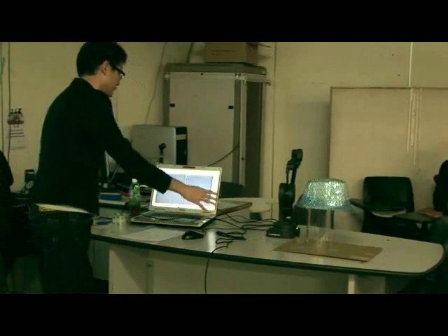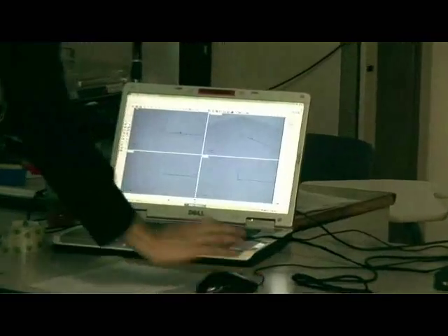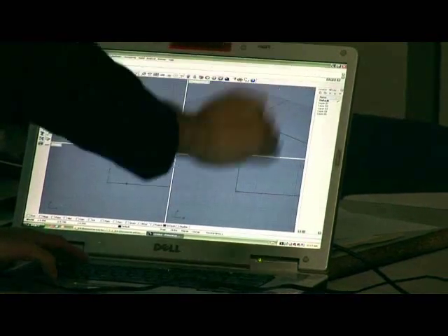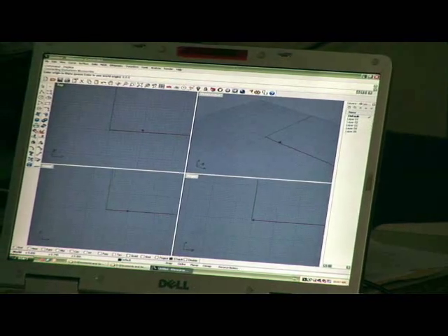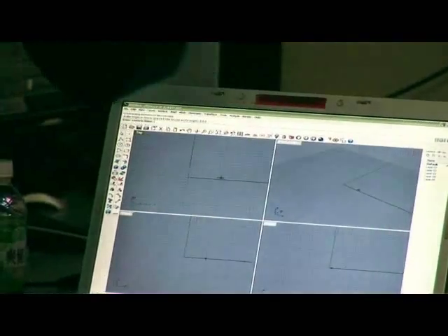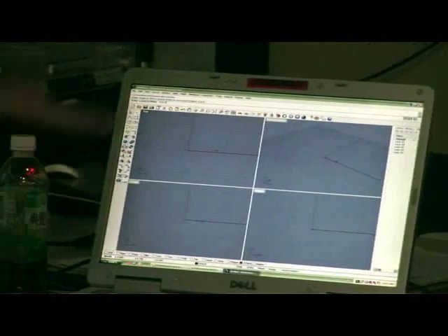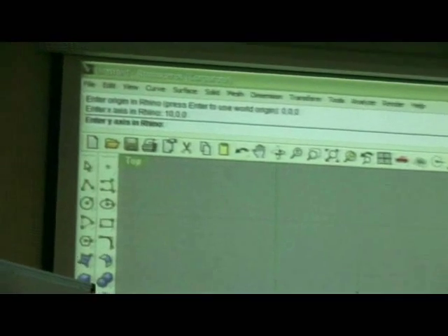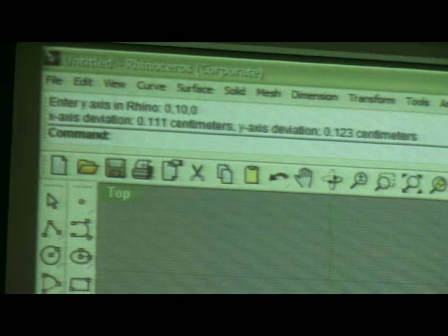Now I do the same for Rhino — it knows the physical world, and now I tell Rhino where that matches in the virtual space. I manually input the coordinates: the origin is at zero, comma, zero, comma, zero. The X axis point — since I measured 10 centimeters — I put 10, comma, zero, comma, zero in Rhino, so X, Y, Z is 10, 0, 0. And for Y it's 0, 10, 0 — so Y is 10 units up. I've now finished mapping the physical world to Rhino.